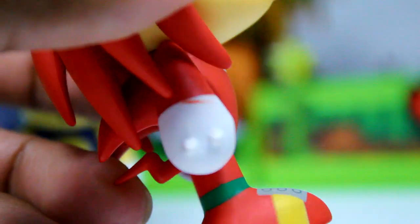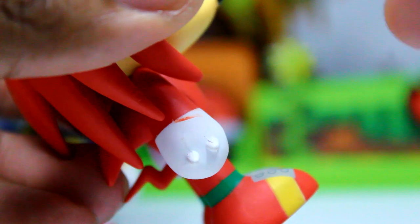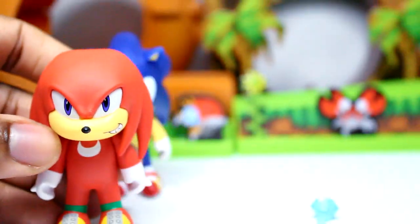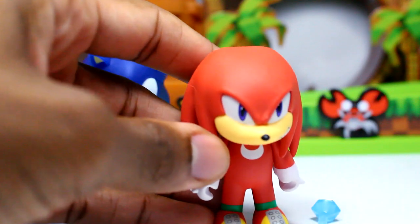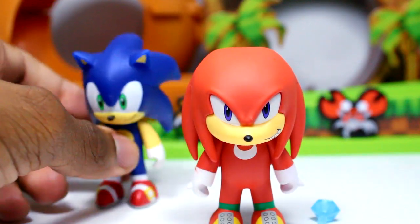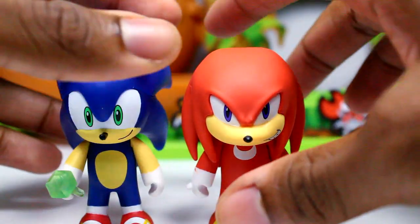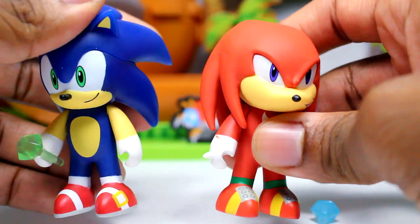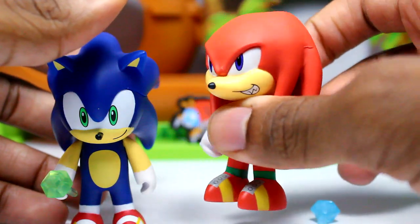There is one thing I did notice — he does have a paint smudge right there. You guys can see it — there's some red. That's really easy to cover up though; you can just paint that over with white. But that is Knuckles — an awesome figure. I'm really loving these, and I would love to get some other characters like Amy or Shadow. I can definitely see a Shadow figure.